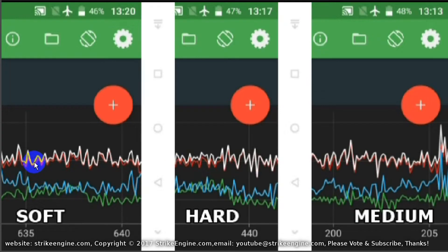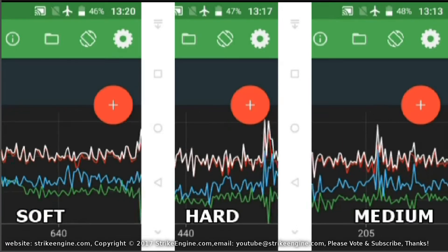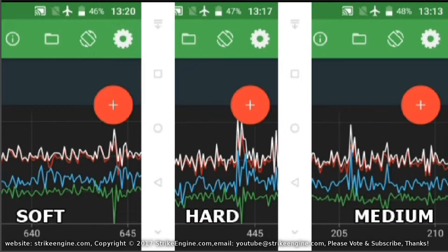We'll start with the measurements. Here we've got a data log — soft, hard, and medium. We drove along the same section of road at 50 kilometers an hour. We're interested in the white line across the top, which represents vertical acceleration, to see if there's any difference between the three different settings.